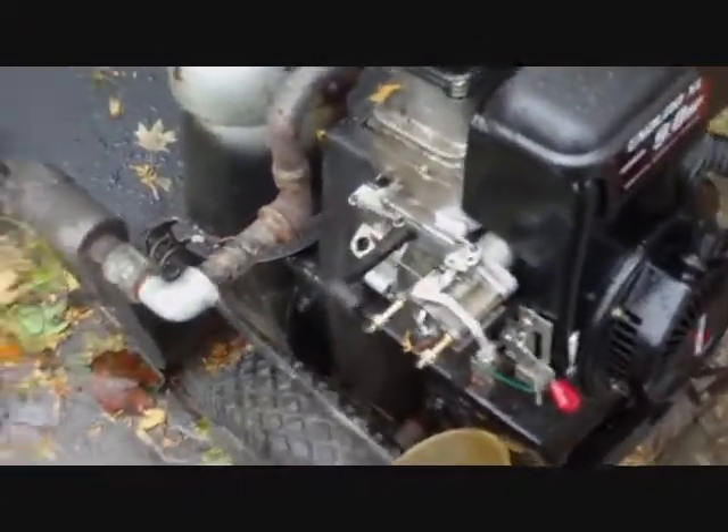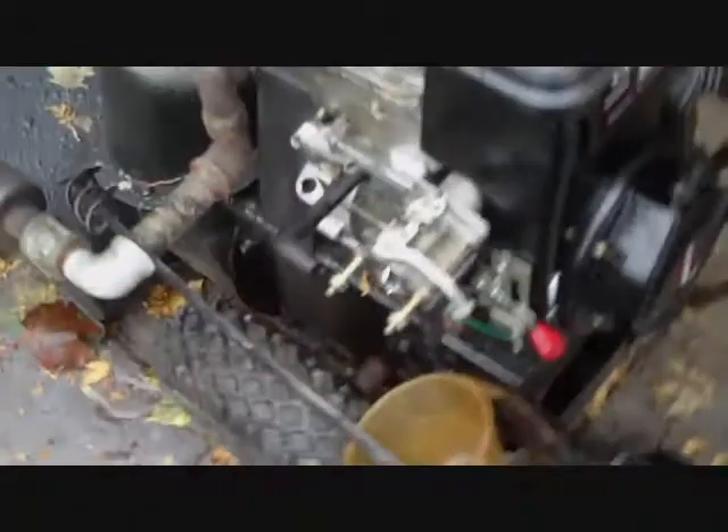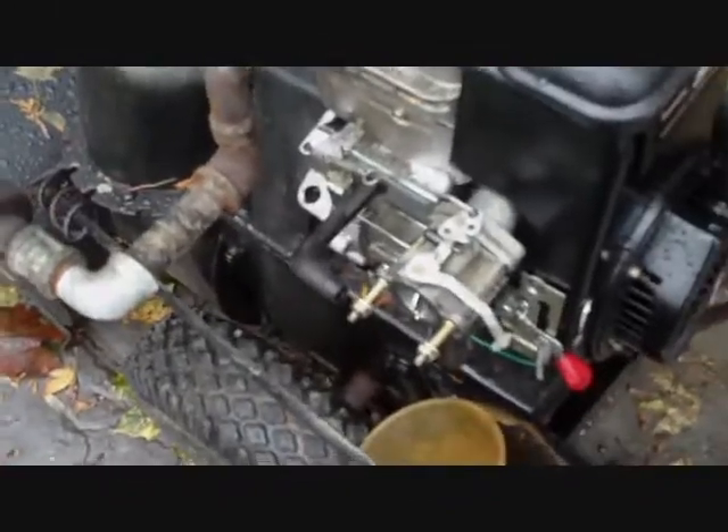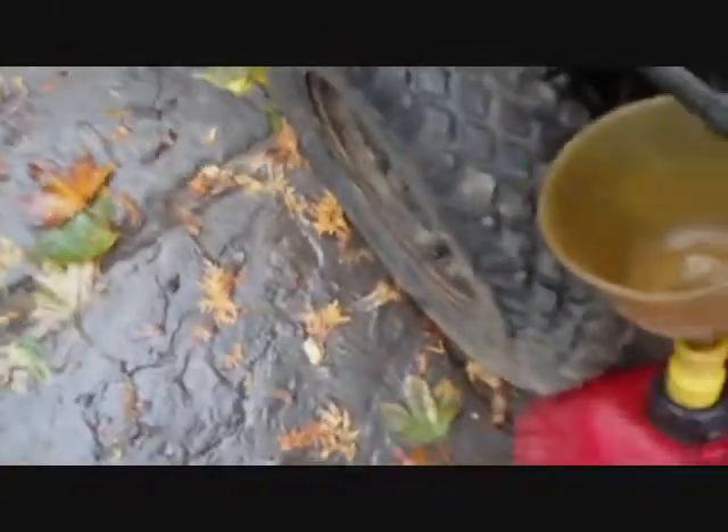Hey there Tubes, Redneck Brian here. Really quick video. I'm still having issues with this snowblower — not with the blower, the engine primarily. I'm going to fire it up for you and show you what it's doing.